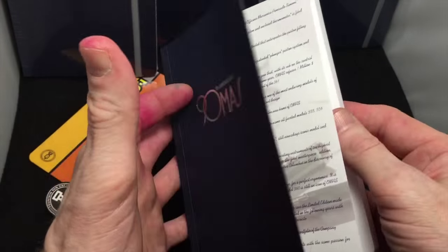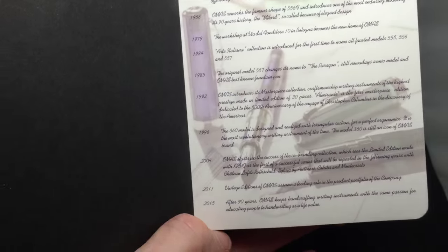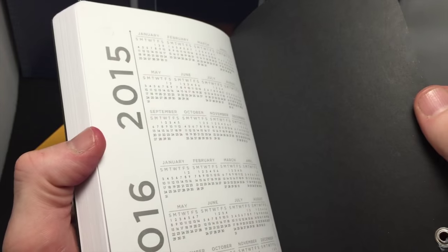The spacing inside is 7mm, 94 pages I believe. What's really nice is inside — Omas did a history of their company, and it dates back from 1925 and goes up to 2015. It gives a really nice history of where they were, where they've been, and where they are today.